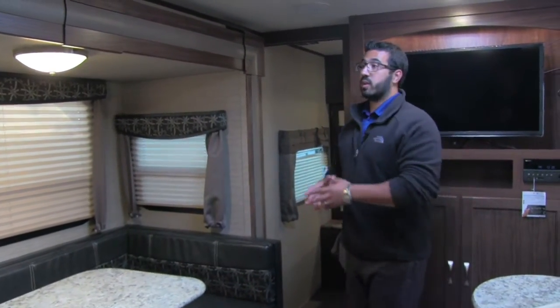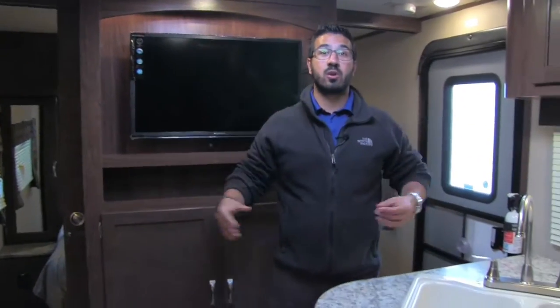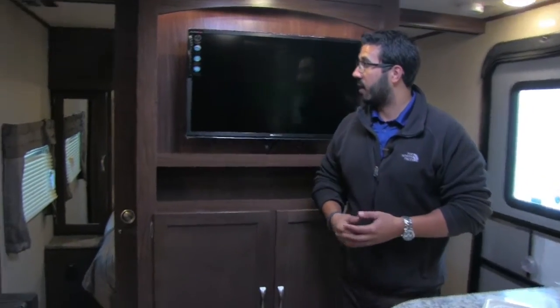Windows all the way around too, so it is nice and bright in here. And there's also a big skylight above the kitchen area, which also helps brighten the coach up during the day.